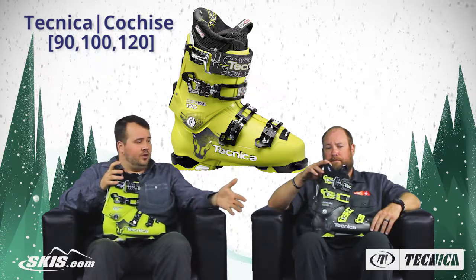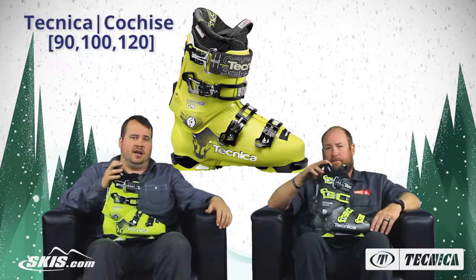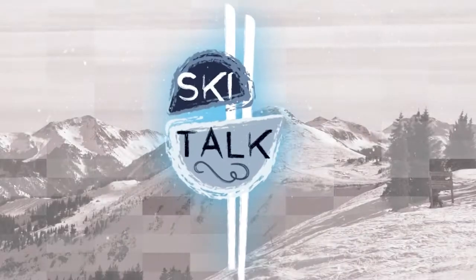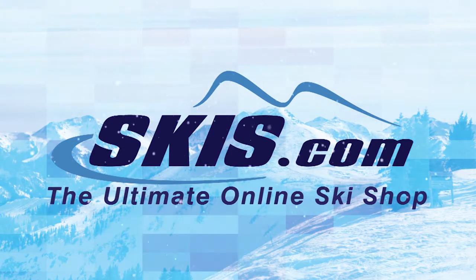That really wraps up the Cochise. Whether you're looking to start exploring in the 90, push your skills with the 100, or really charge with the 120, you can stop by skis.com and check them out. Thanks for joining us — we'll see you next time.